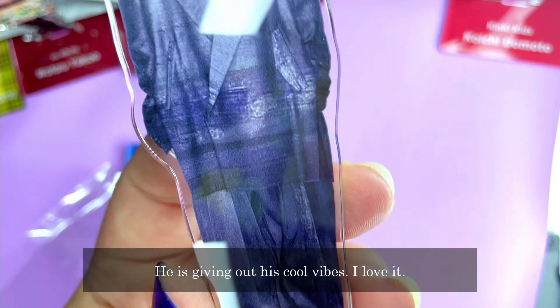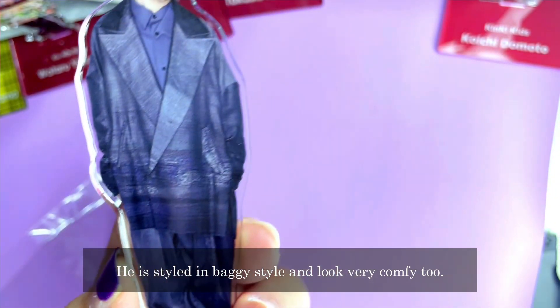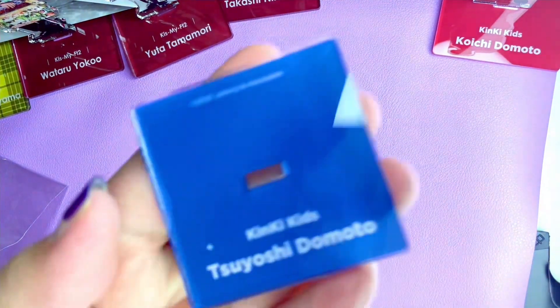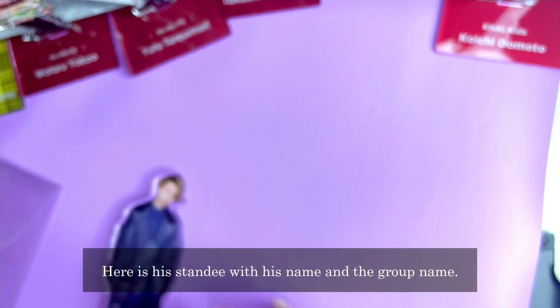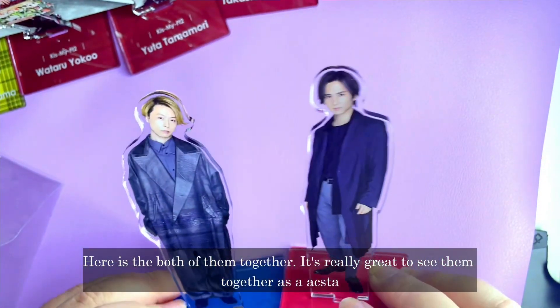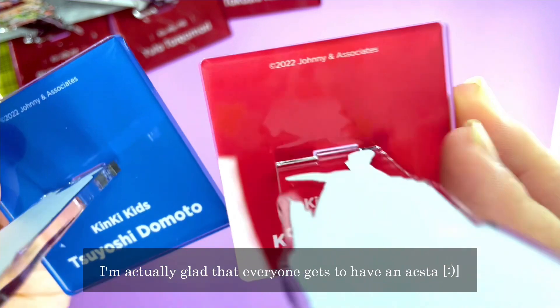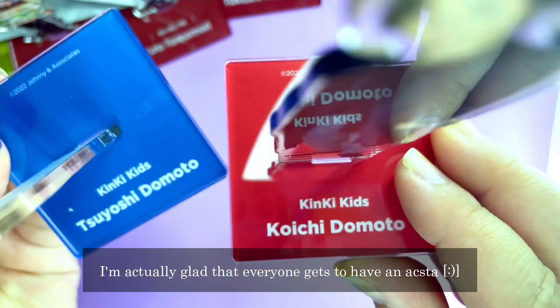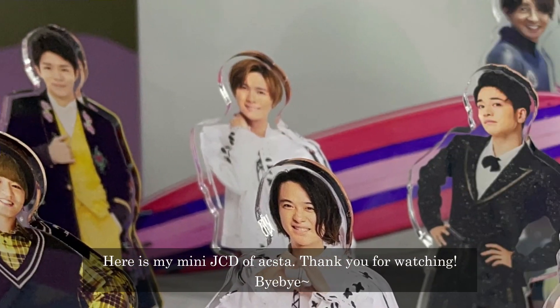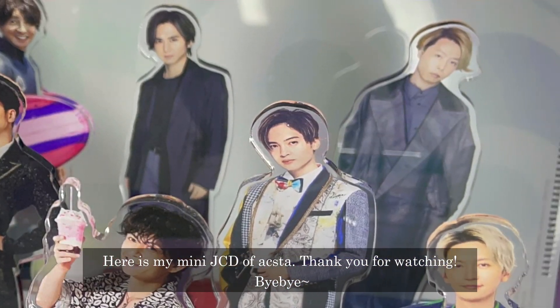They are the only group with non-matching stands — just their member colours. He's still in a baggy style. Here's his standee with his name and the group name. Here are both of them together — they look really great. They're always displayed as a set. I'm glad that everyone gets to have their own acrylic stand this time. Here's my mini collection of acrylic stands. Thank you for watching — bye bye!